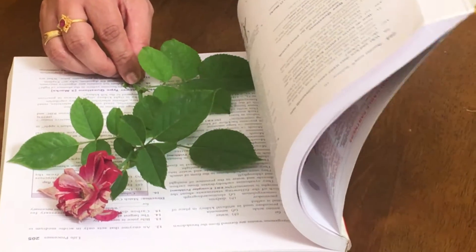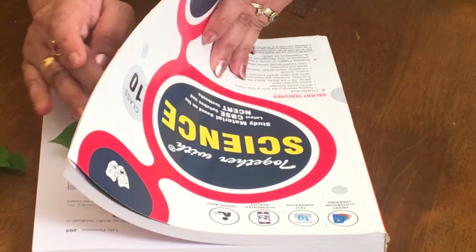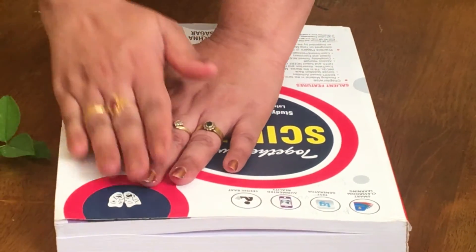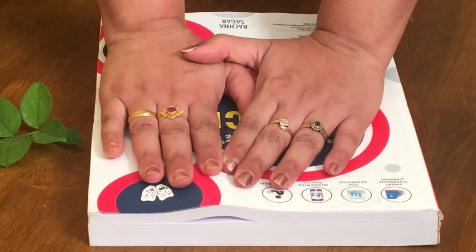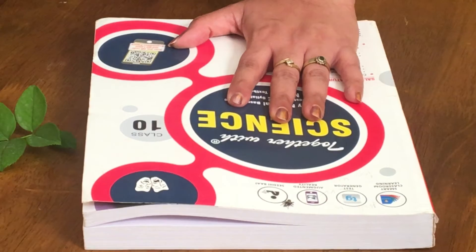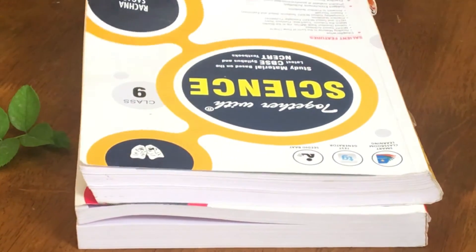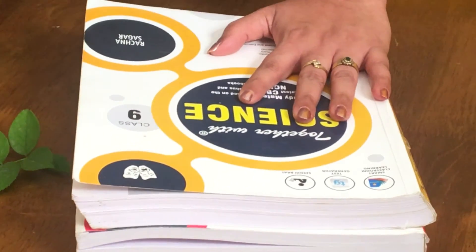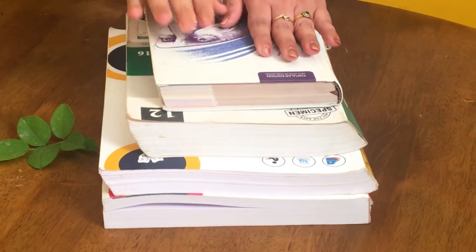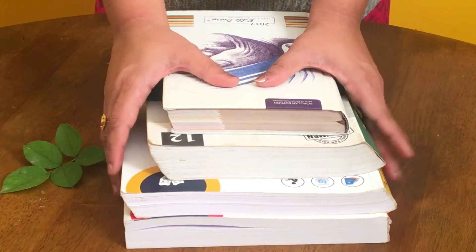Close this book. Be very careful while handling it — it has to be closed and pressed. This has to be kept for at least one week. Take a few more heavy thick books and keep them on top of it. This setup you can keep in a cupboard in a dry place.